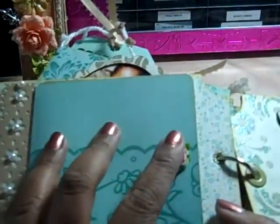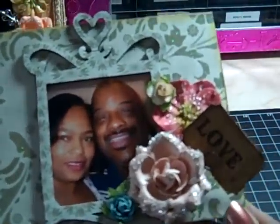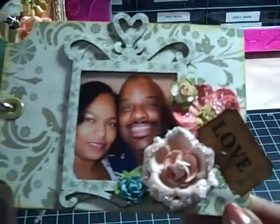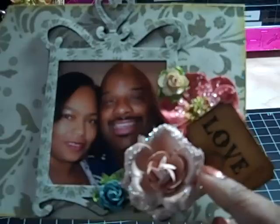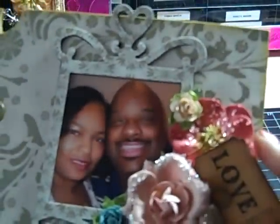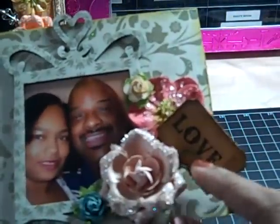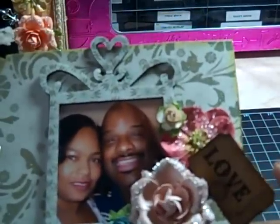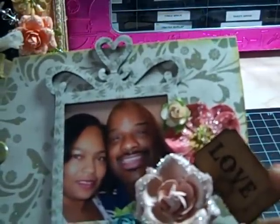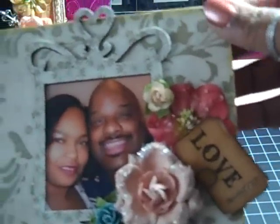And the last page is my honey — my sweet husband of 20 years — and myself. This is a Prima flower that I bought that way, and then another Prima flower. All Primas here. And then I have a Tim Holtz memo pin holding the postage ticket that I distressed. And the frame I cut out from a Sizzix die.